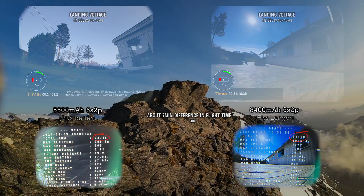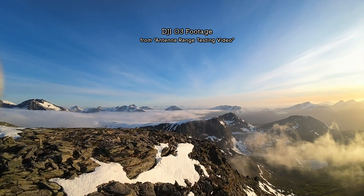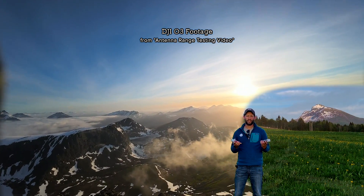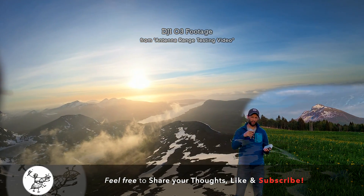Honestly I wasn't even really flying that gently - we were at the top of a mountain, cruising all over the place. Really impressive results. If you're curious about my DJI O3 antenna setups or my long range testing, stay tuned for my next video and please subscribe. Till next time, see ya.